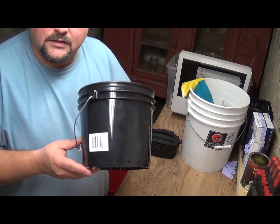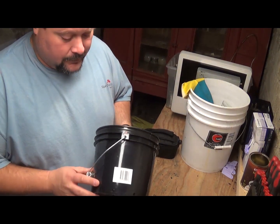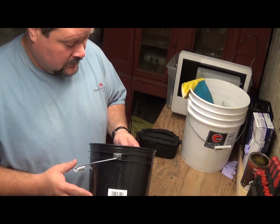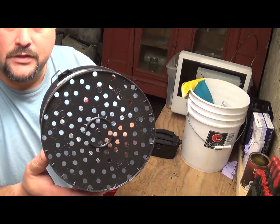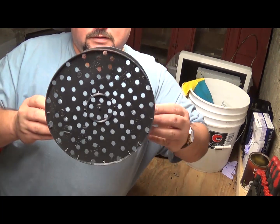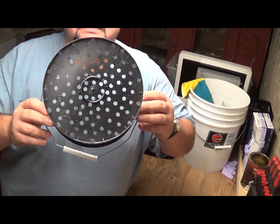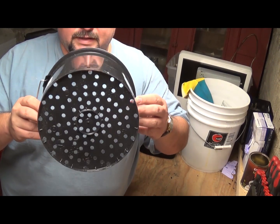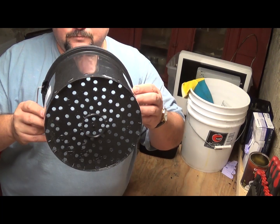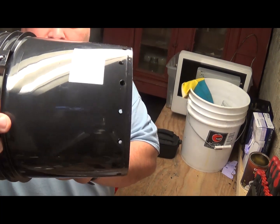The next thing we need is a smaller pail or bucket to fit inside the larger one. You want to make sure that you drill a bunch of holes in the bottom. Move my shirt here so you can see all the holes there. That's going to help all the little gold foils sink to the bottom, especially when you're rinsing and pulling the bucket out, so it's going to make the whole process a lot easier. Make sure you put some of these holes on the side, too.